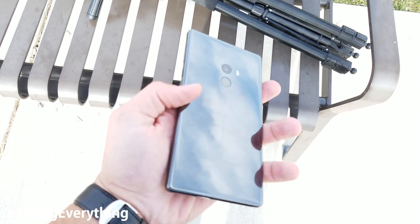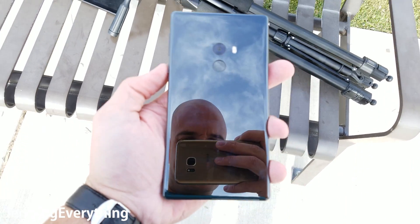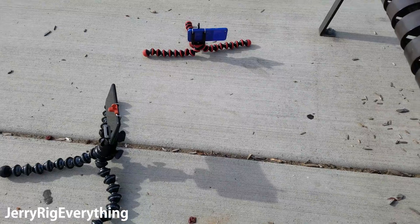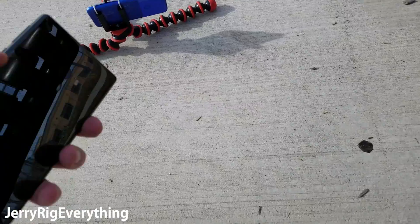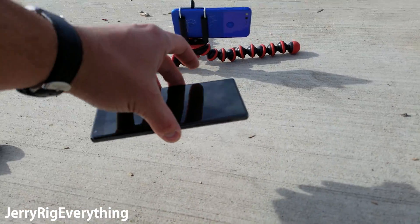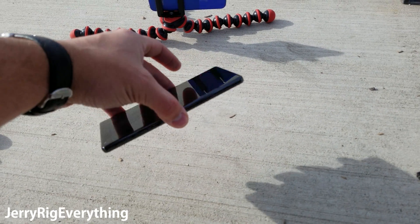In front of me I have the Mi Mix in completely 100% working condition. I also have the Google Pixel and the iPhone 7 Plus here. I'm going to drop the phone right there in the middle, starting just a couple inches above the ground — probably about 6 inches — and drop it straight back down onto the ceramic.